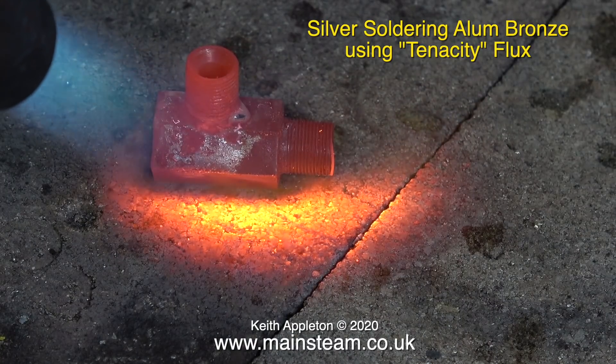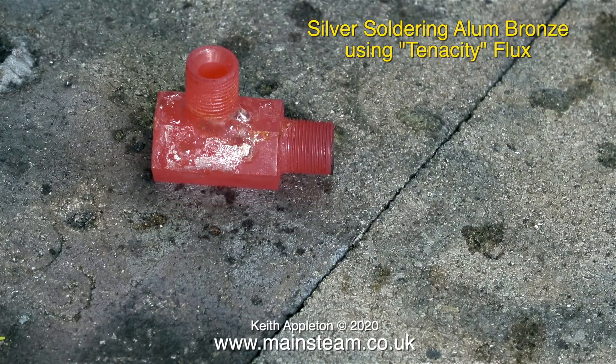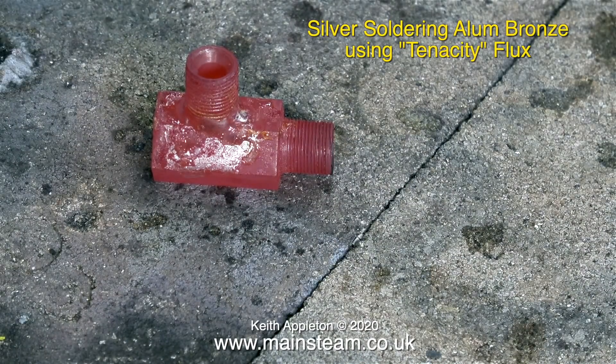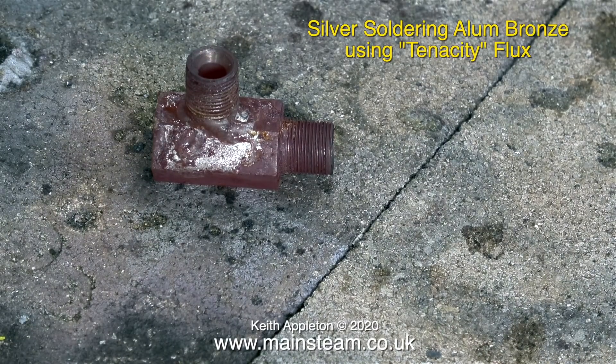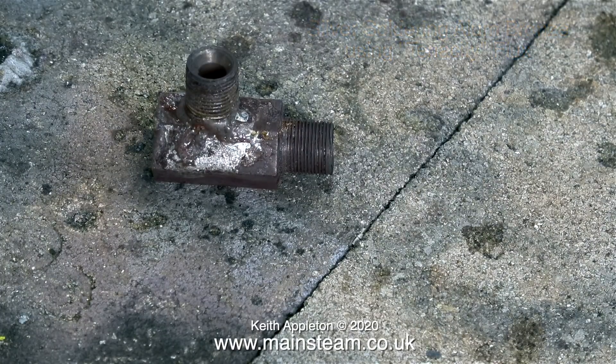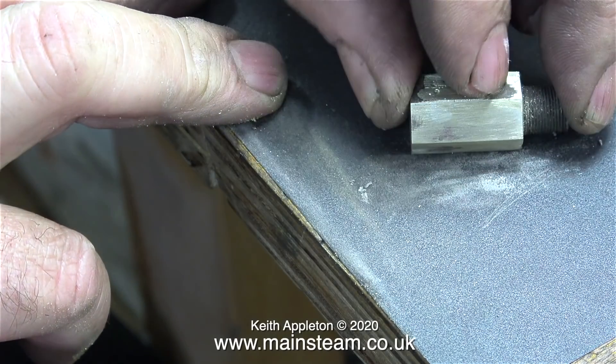This silver solder joint in my opinion is unserviceable. I kept the heat on for a bit longer — maybe the joint would be okay, but once fitted to the engine it would take quite a while to remove if it leaked. As you can see I got the part very hot indeed. I let it cool to black in its own time and then dropped it into the pot of water at the side of the brazing hearth. This thermal shock removes some of the oxidisation, but not all of it — it needs to go in the acid bath. Just for the video I started to clean it up on a piece of 400 grit wet-and-dry sandpaper and it didn't clean up very well at all. This is going in the bin.